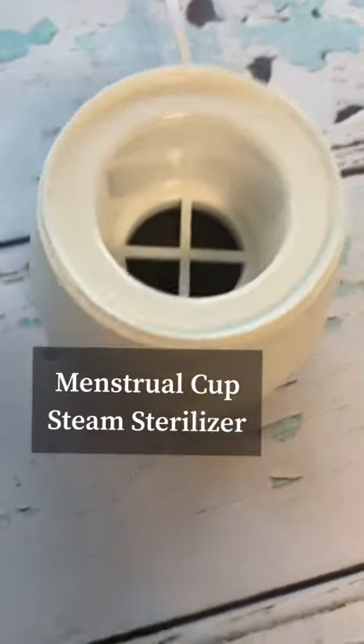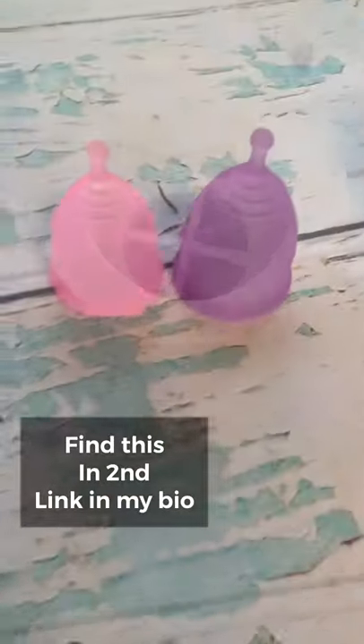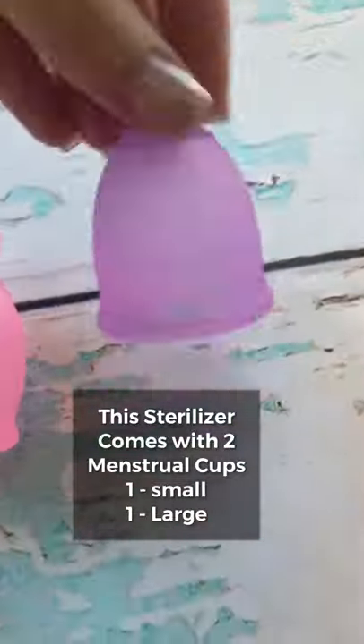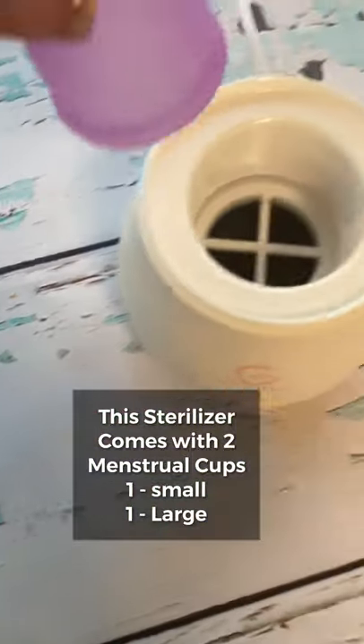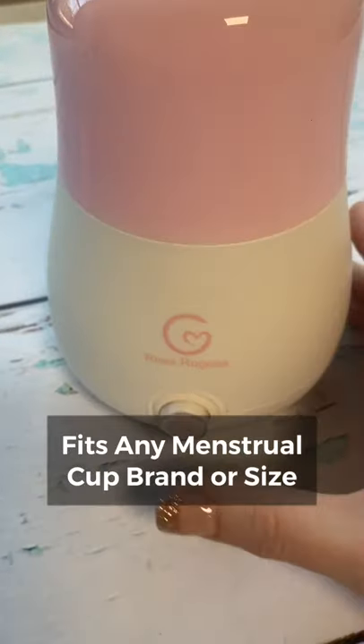If you use a menstrual cup, let me tell you about the cup sterilizer. I just ordered one for myself, so I have to show you. It comes with two menstrual cups for $29.99 — it's the second link in my bio. This product was designed for all menstrual cup disinfection and fits every size menstrual cup.